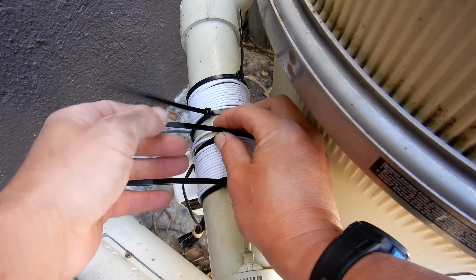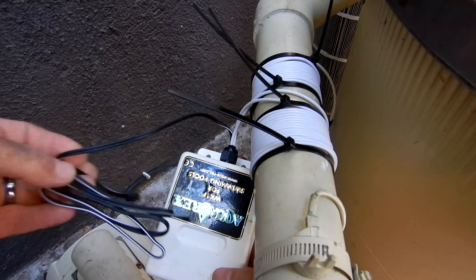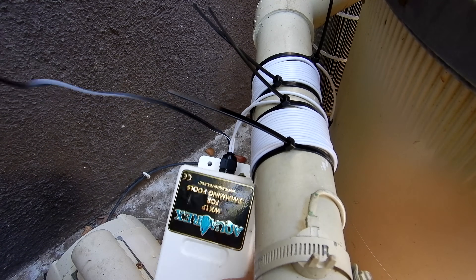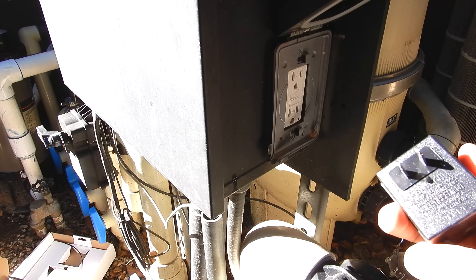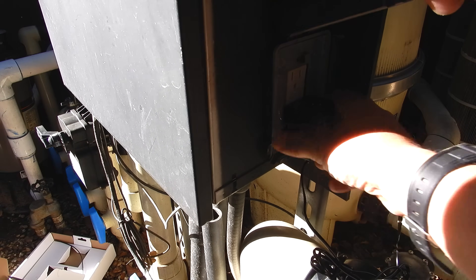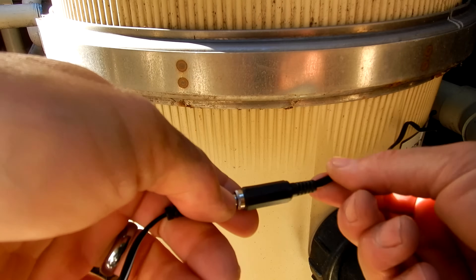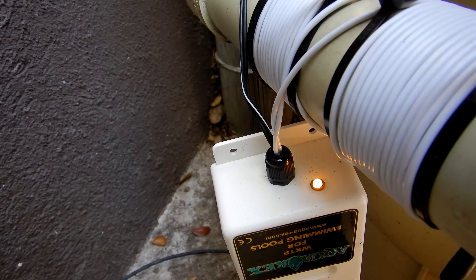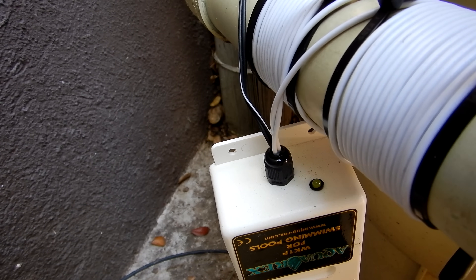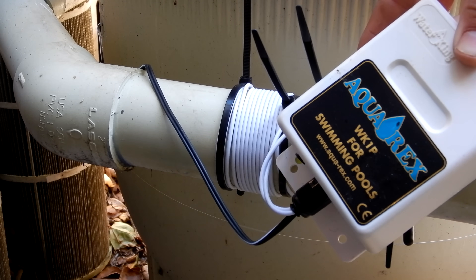I'll go ahead and plug in the Aquarex now. It's okay if it dangles like this — that's perfectly fine. We just take this and plug it into the outlet. If you need a longer cable, you can easily splice it together. After you plug it in, you should see a flashing light on the bottom of the Aquarex unit indicating that it's working.